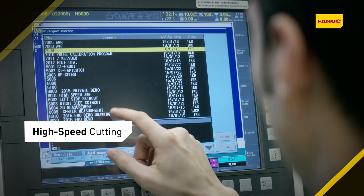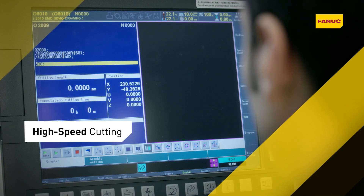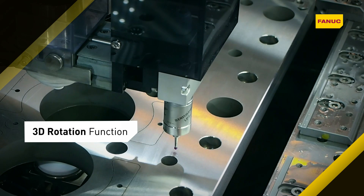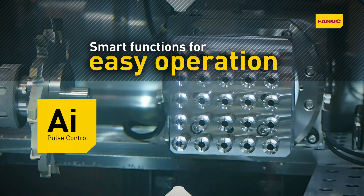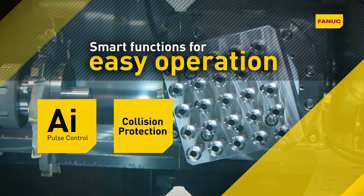High-speed cutting supports speeds up to 330 mm² per minute using 0.30 mm diameter coated wire. The 3D rotation function compensates for workpiece inclination and rotation. AI impulse control minimizes wire breaks at high speeds and under difficult conditions. Continuous collision protection covers up to 7 axes.